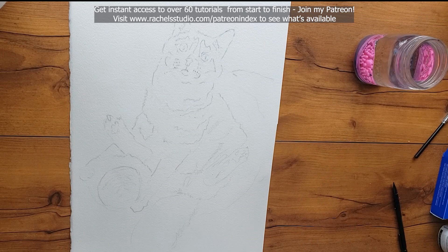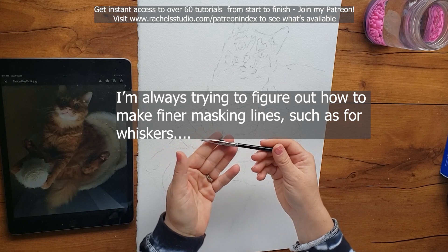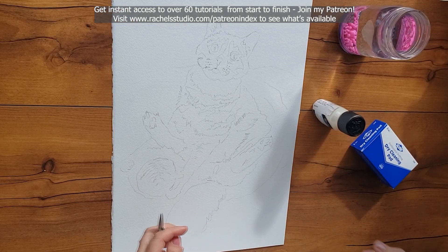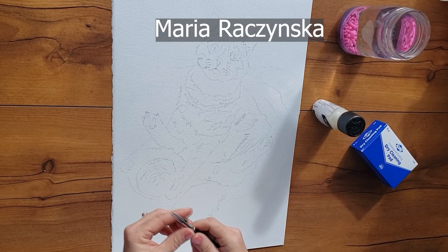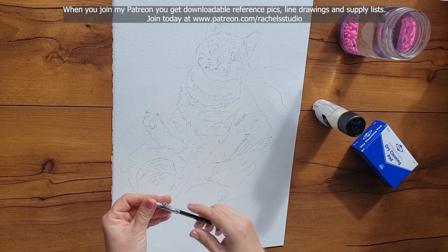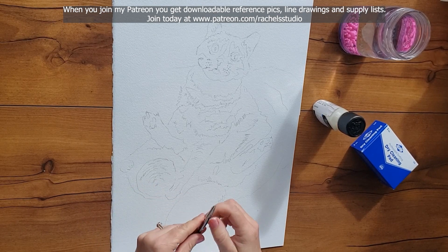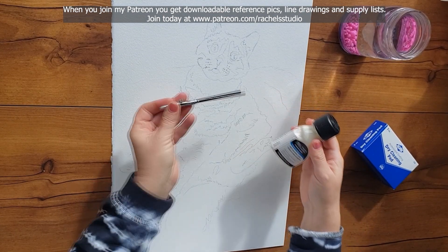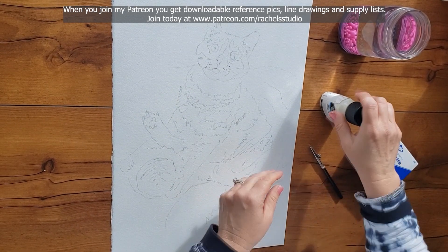Now we can put the masking on. I'm going to use a great little tool called a ruling pen. Thank you to Maria Rosinski for reminding me to use this. I put two and two together when I watched her recent tutorial about how she gets really fine little whiskers for her cat paintings — I've been admiring her whiskers for a long time and just wondering how she does it. She recently put out a video about how she waters down her masking and then uses one of these ruling pens.